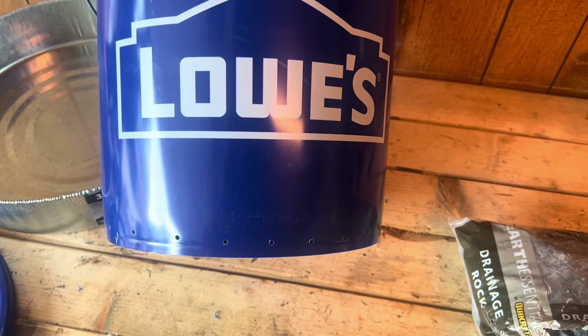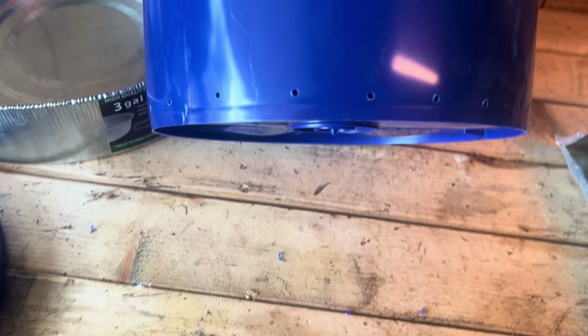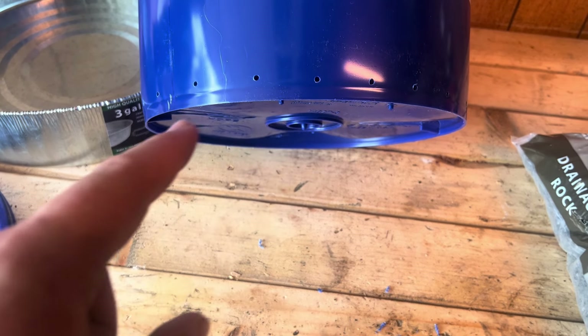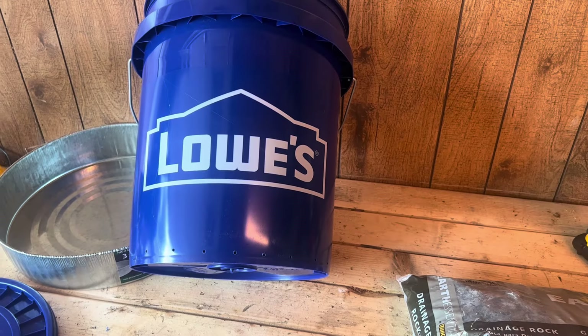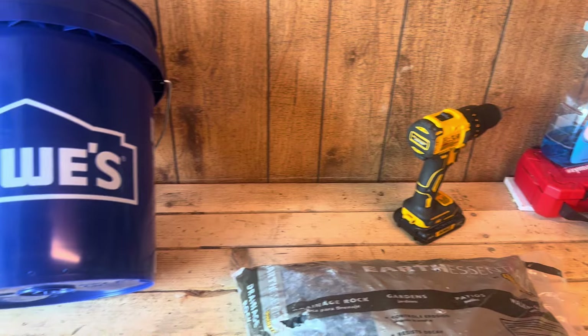As you can see, I've drilled multiple holes just around the base of the bucket. You don't want them too low because there is a lip edge underneath the bucket, so you want the holes just above that lip edge. You can kind of see the crease right there — and that is all the work you have to do.